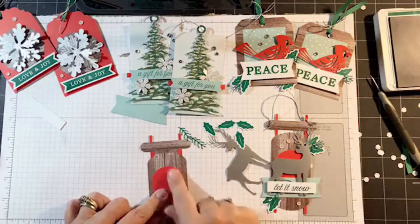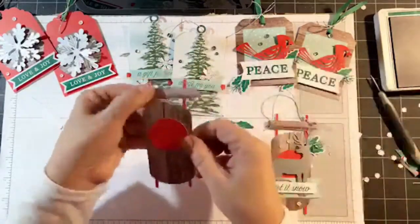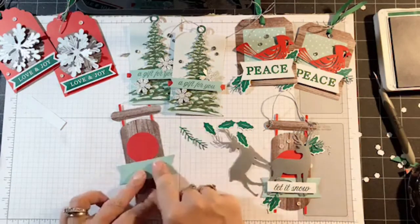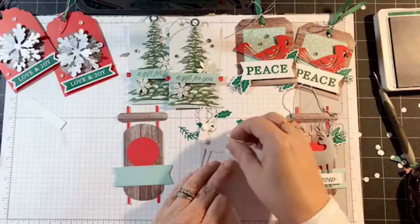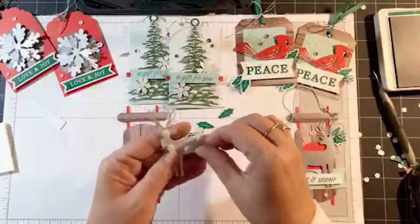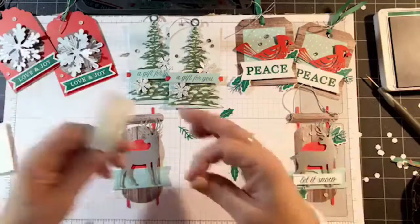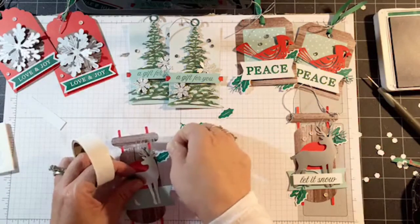That's going to go right here. There is a little portion in the center that you need to pull out — that pops right out. Next I'm going to glue the banner, and then we're going to use the dimensionals to glue the silver foil deer in place. Isn't this impressive already? These are just beautiful. Now this is where I glued the holly leaves down flat — I'm going to sneak that in under the deer.